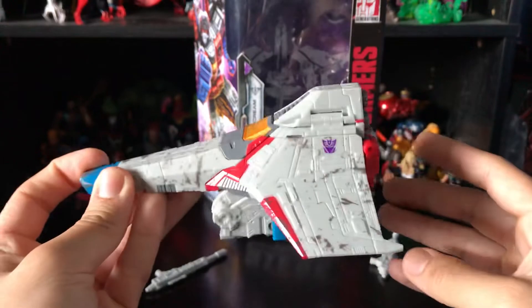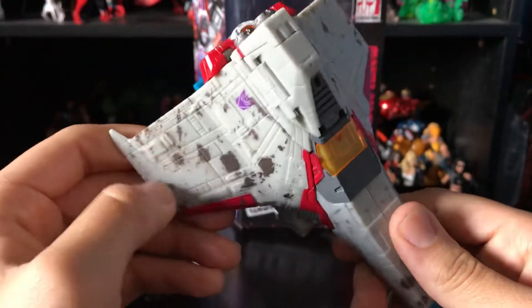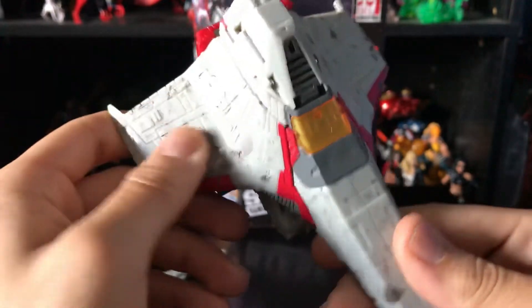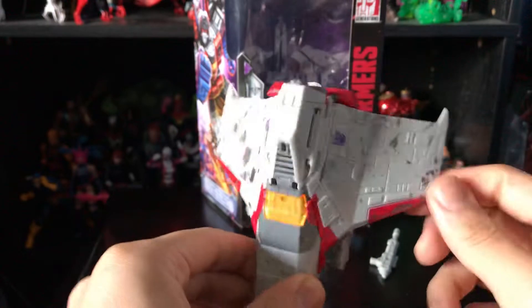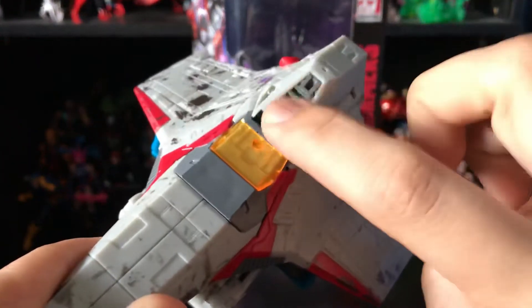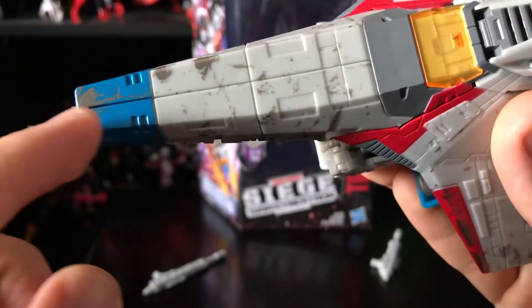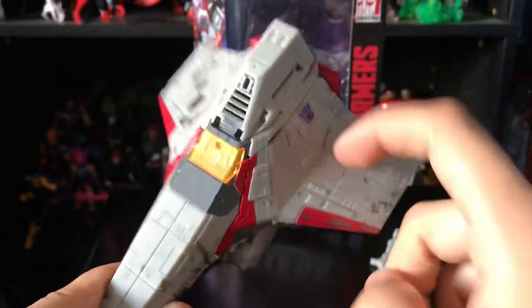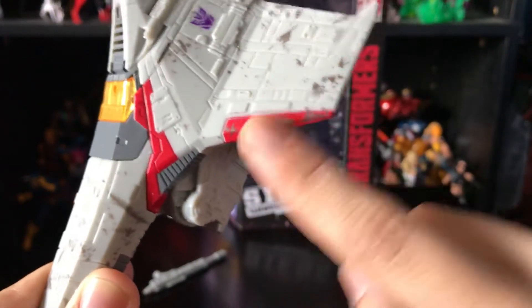Here's the side profile and the back of the jet. They did put a lot of detail on this guy — battle damage worn look, Decepticon logo on each side of the wings, orange translucent cockpit, vents on top, gray and blue accents on the tip, and some scratches here. One side looks a bit cleaner than the other. There's also red paint and battle scuffing.